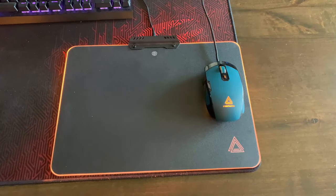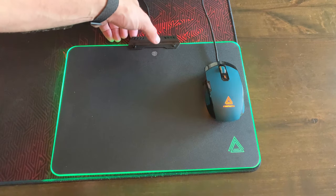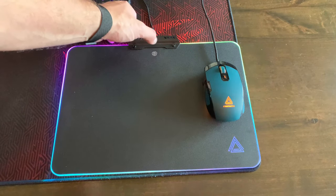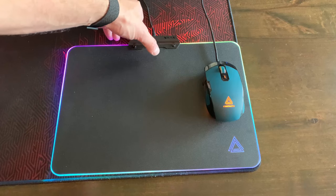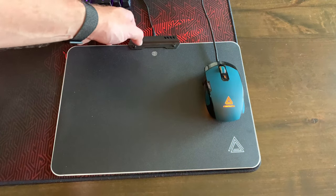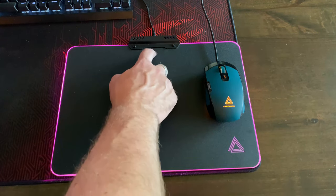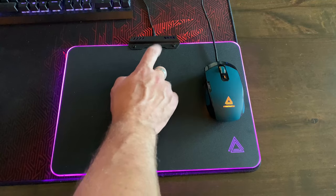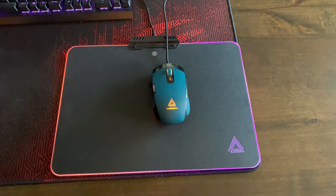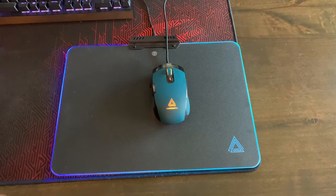To change the RGB you simply press the little fingerprint button and it gives you different colors. You just cycle through — which are very nice, it illuminates nicely if you want that. Gives you a couple different cycle speeds — more flowing or more choppy — or you can turn it off altogether. The mouse itself is also RGB. We'll get into how you program it.